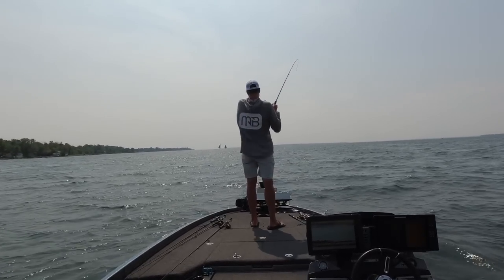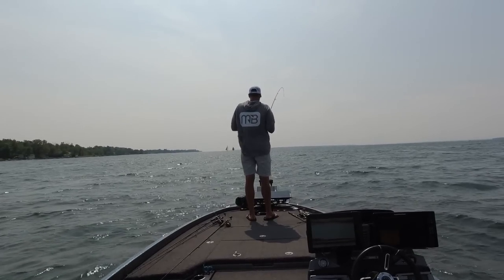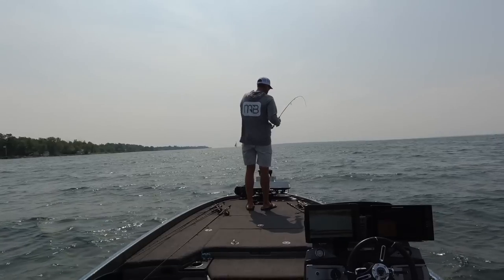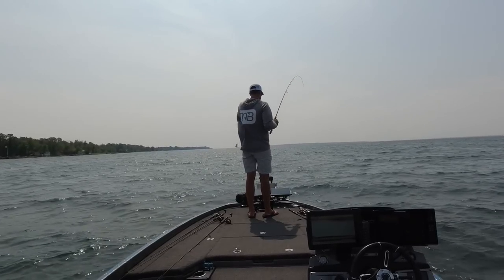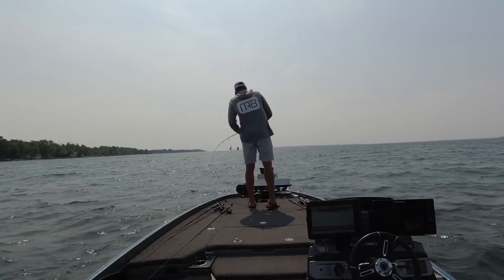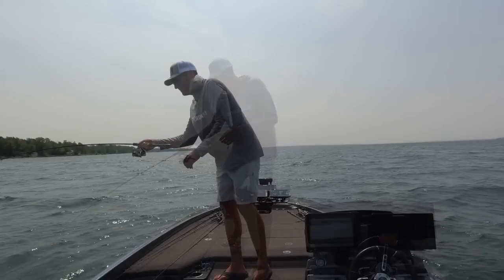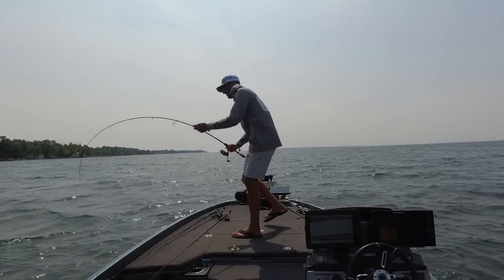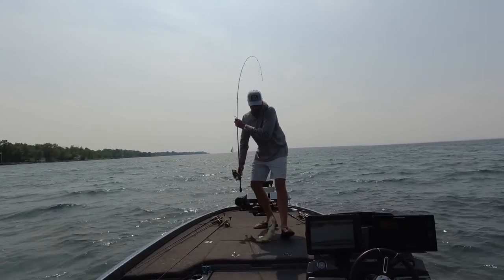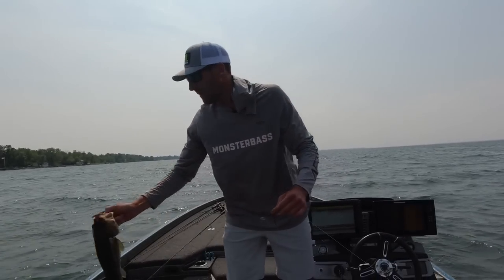I love everything about this jig. I love the hook. I love the way it catches these fish. It's a large head though, so it does catch largemouth as well. It's not a bad largemouth either. Yo, it's Small Mouth Crush. The secret's out. I'm sorry. It happens.